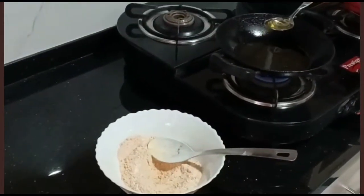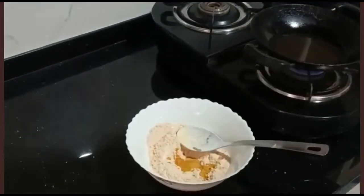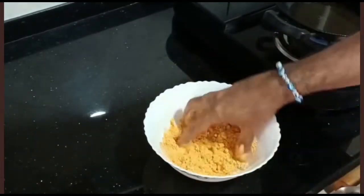Now add 2 tablespoons of hot oil to this and mix it with only a spoon. Then add water little by little and make it into a dough.